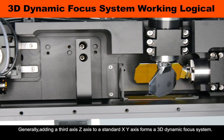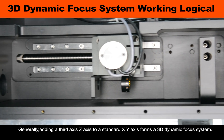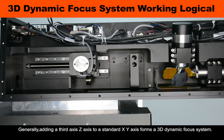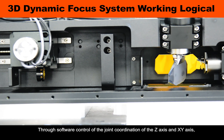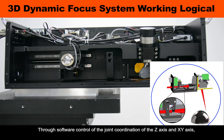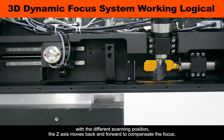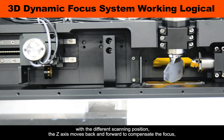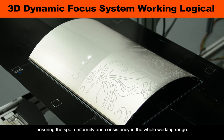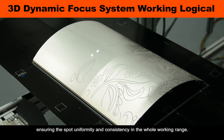Generally, adding a third axis — the C-axis — to a standard X-axis forms the 3D dynamic focus system. The working logic is through software control of the joint coordination of the C-axis and X-axis. With different scanning positions, the C-axis moves back and forward to compensate the focus, ensuring spot uniformity and consistency across the whole working range.